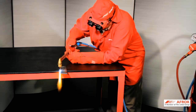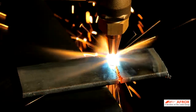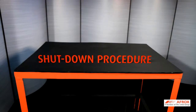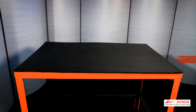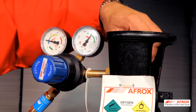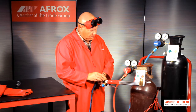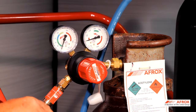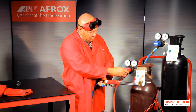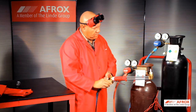You are now ready to weld or cut. After the operator has completed the job, the following shutdown procedures must be followed at all times. Close the cylinder valves — first the fuel gas and then the oxygen cylinder valve. Purge hoses by opening the fuel gas torch control valve first. Vent the gas into the atmosphere and ensure that the pressure on both gauges returns to zero. Turn the adjusting knob of the acetylene regulator in an anti-clockwise direction until it stops, then a half a turn back. Close the torch control valve properly. Repeat this for the oxygen gas line as well.